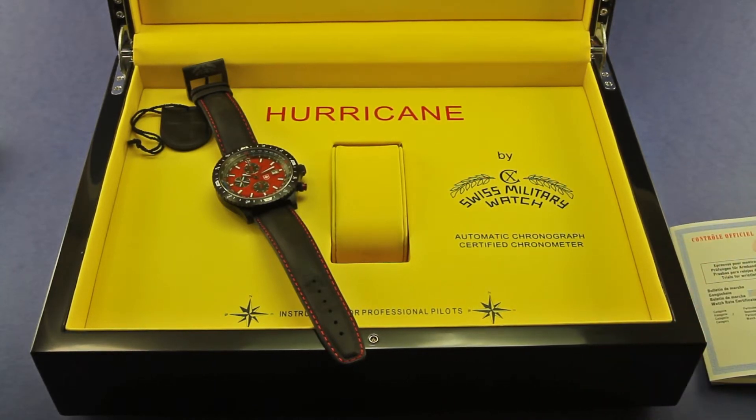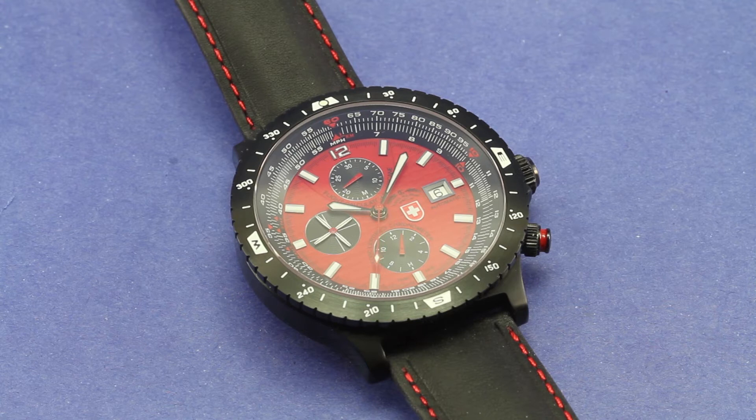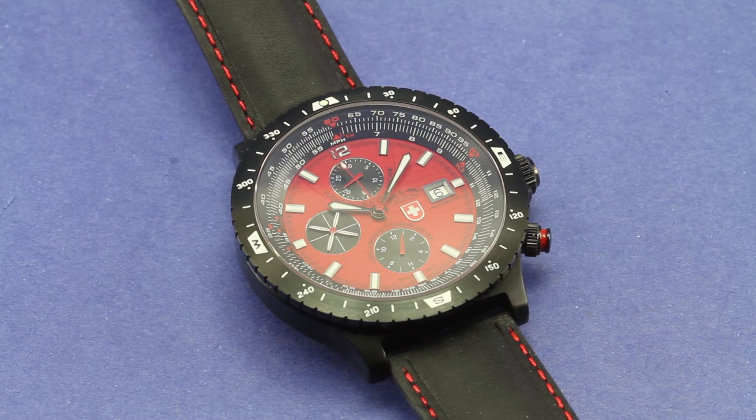Let me go ahead and clear out the box and focus in on the watch itself. I've got my macro lens on here so we can get a little closer detail, just to get some video footage so you can get a better idea of what it's about. The Hurricane is a 47mm watch — this is a big watch. Very classy looking, I think, with the color scheme: red dial, black sub-dials with some white hands and markers. Really like it.